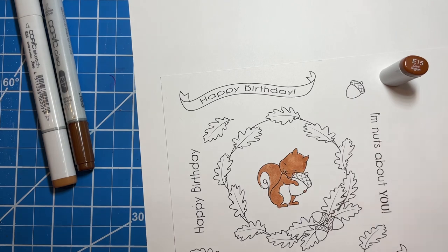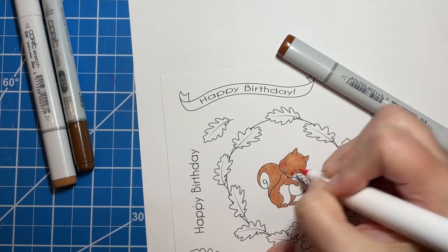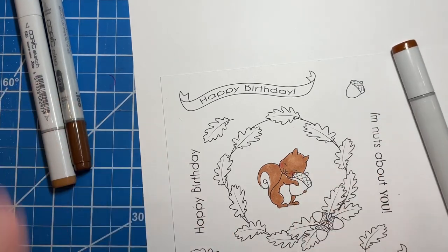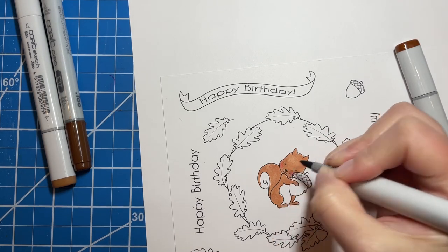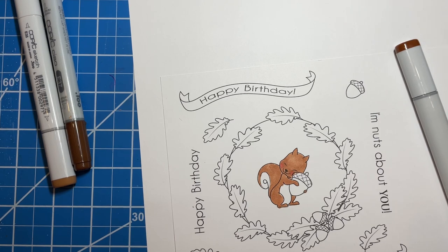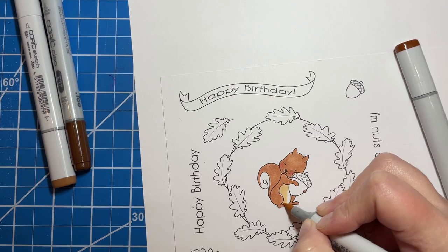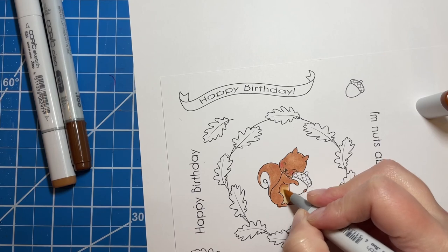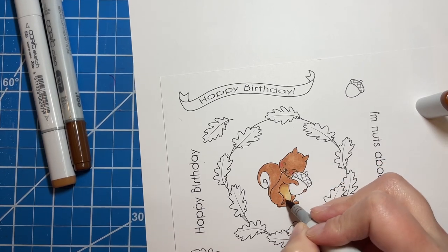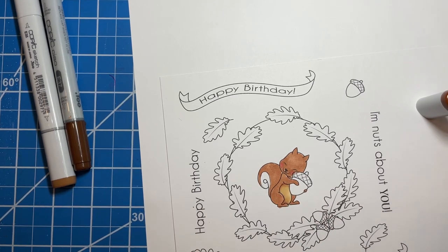These little guys are so cute — I love this little squirrel. I'm going to add some pink into his cheeks really quick using one of my Ohuhu markers, just so you can see that you can mix these markers together. I'm giving it a little blush while it's still wet so it blends in together. Then I'm going to use this really dark brown to give him a little bit of a nose. Oh my gosh, he's so cute already. I'm going to use a really light color on his belly — E53.